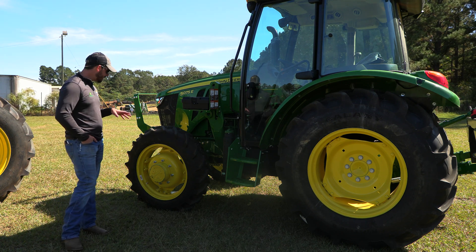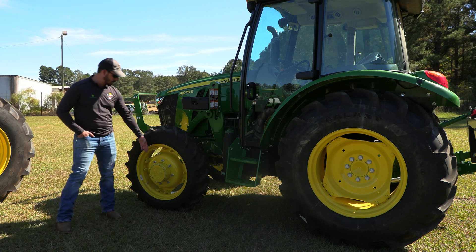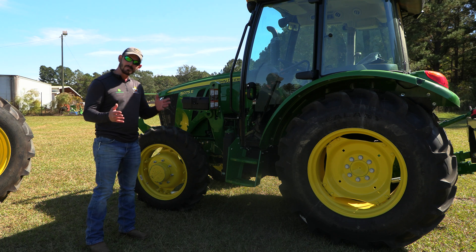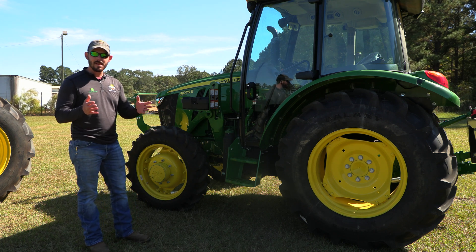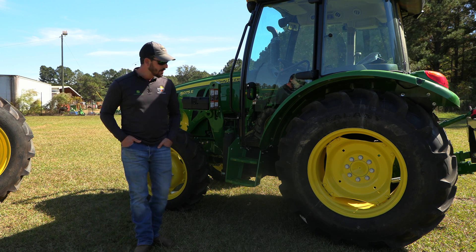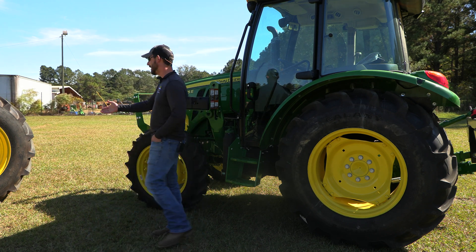The John Deere 5E series typically comes with the wheels set in for shipping purposes. That makes them kind of a little top heavy, kind of want to feel a little tippy. So what we generally do is space one out like this.